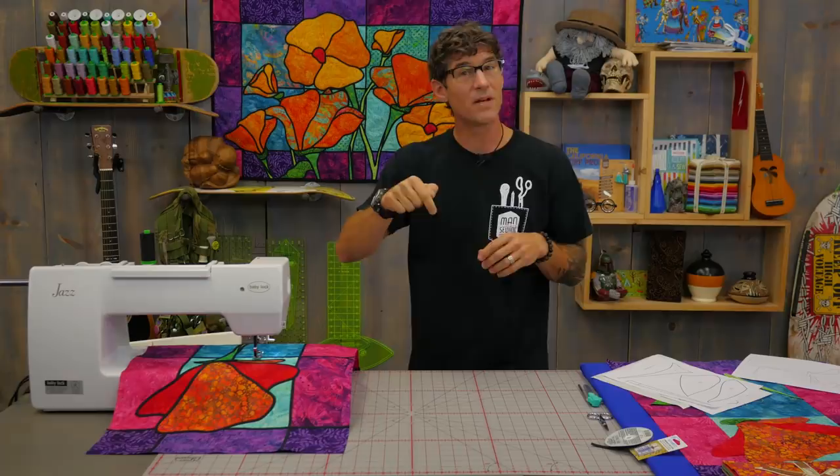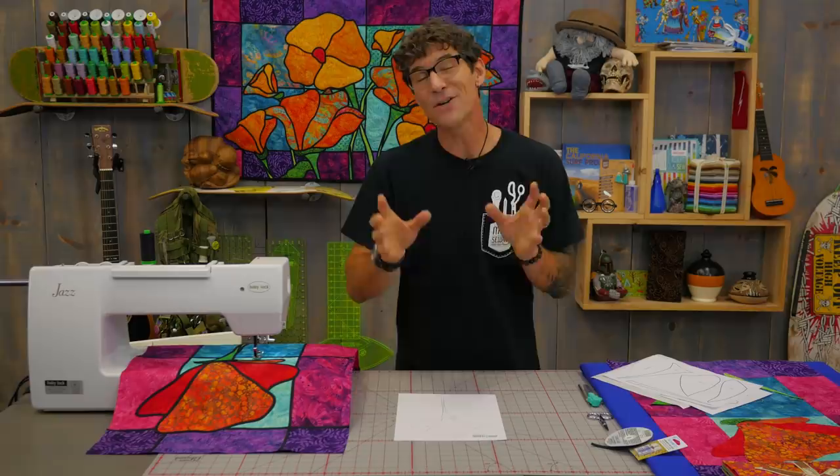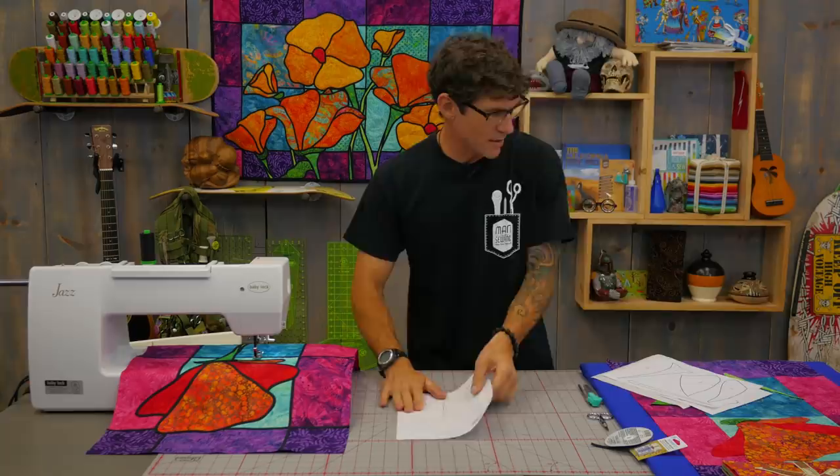We've also created a free printable for you — just check the description below and you can print it out. You'll have a map to follow to put together a single poppy. I've chosen this poppy on purpose because it has some different techniques to learn in the leading process — or that quick bias process. I'll just call it the lead, like stained glass, from this point on.